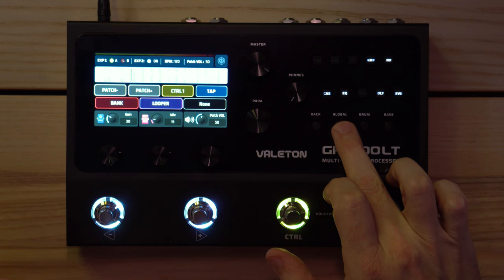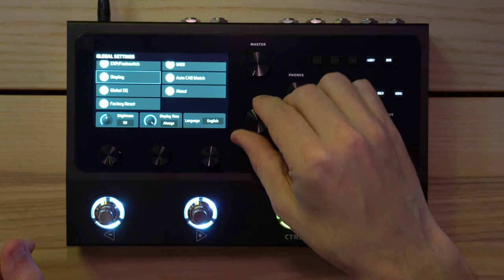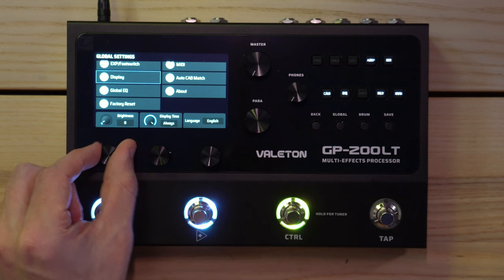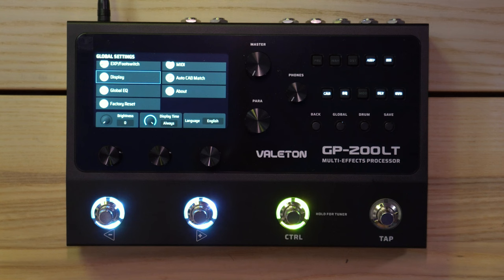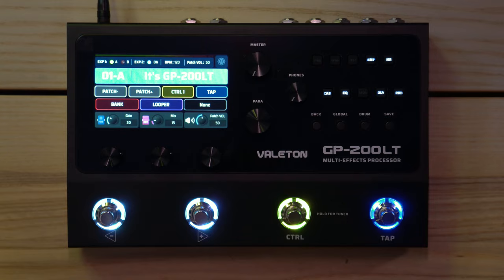Now it's powered on. Before plugging anything in, let me check the global settings — I can see the volume knob and display brightness. I'll turn the display brightness down because it's doing silly things to the camera. That's better now hopefully.